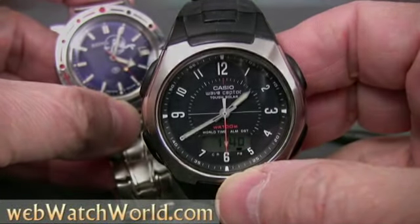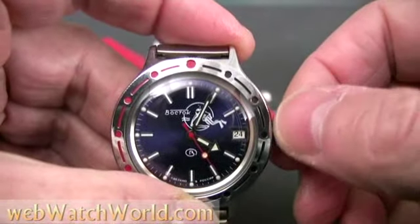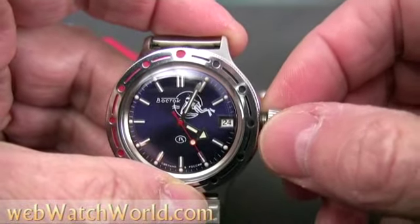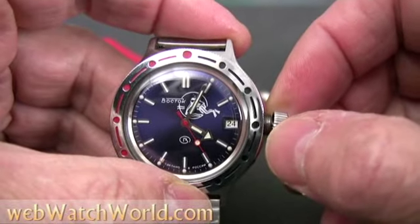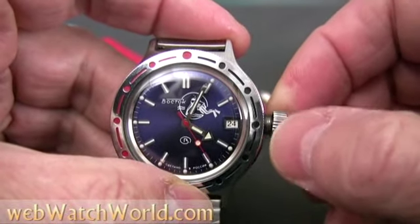The Amphibias have a screw-down crown. Unscrew the crown and pull it out slightly and you can wind up the watch. It's a bit tricky — you have to first unscrew the crown and then pull just slightly out as you turn it to catch the gears inside. It seems kind of loose to new Amphibia owners, but that's just the way it is — kind of the charm of the watch, I guess.